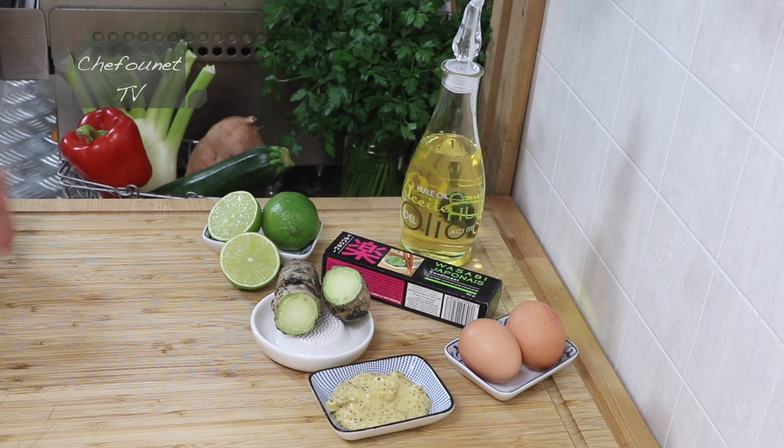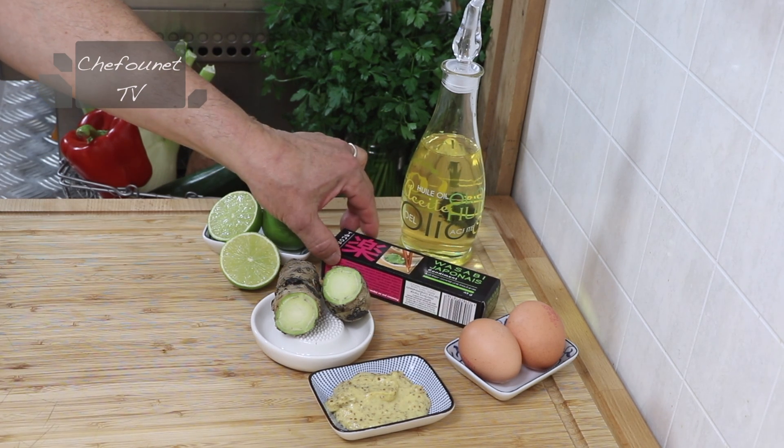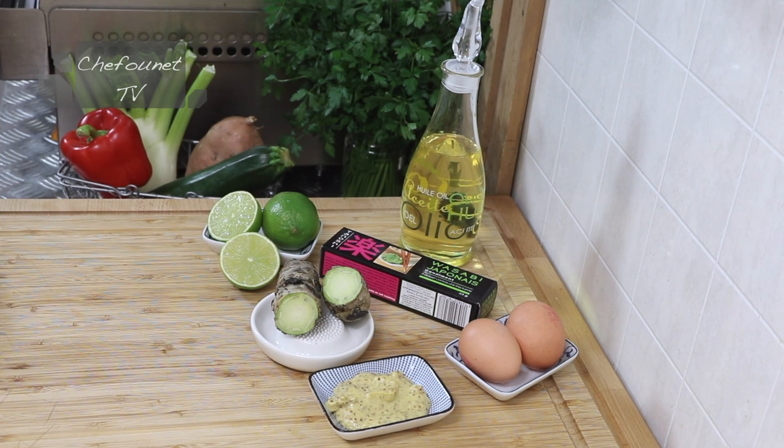La plupart des wasabis que vous trouvez dans le commerce et qui accompagnent vos sushis sont en fait du raifort qui est coloré et retravaillé. Car le wasabi frais ne se conserve pas, ni par déshydratation, ni par conservation.